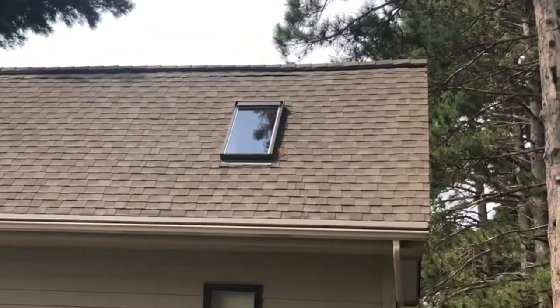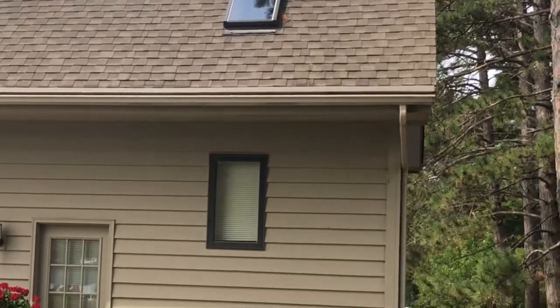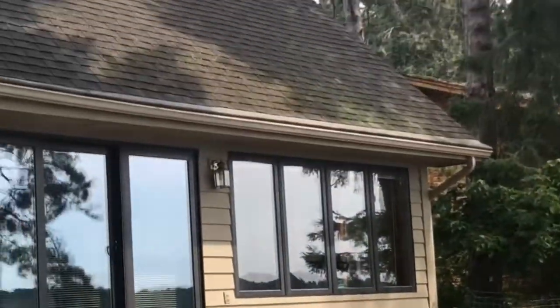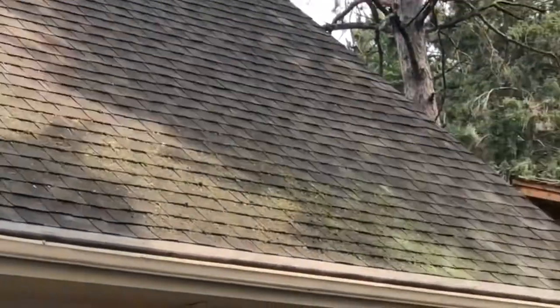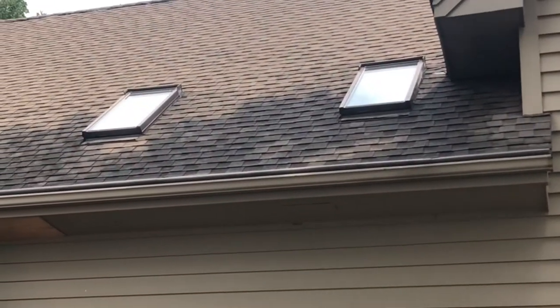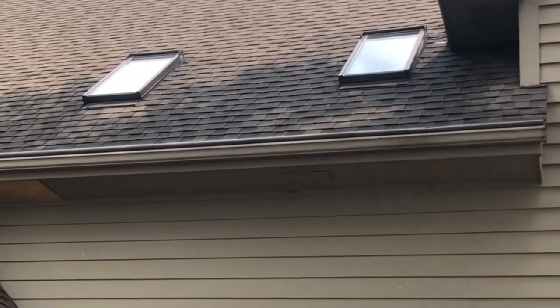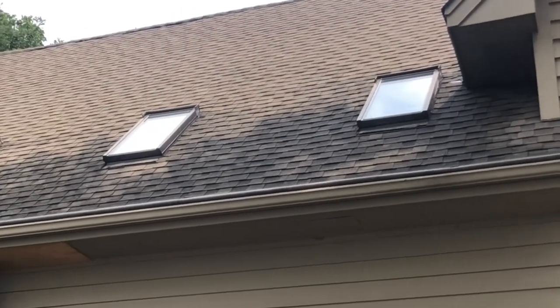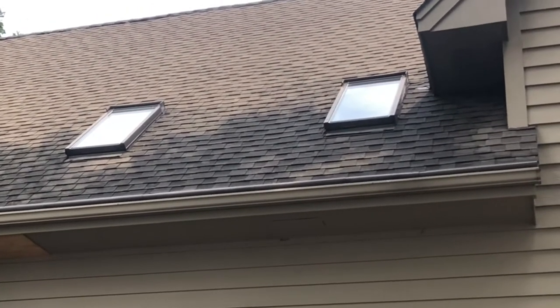We're doing both sides of this boathouse as well as all the outside windows and the siding. We're also going to be spraying some of this limestone walkway around the house. This is Absolutely Clean Window Washing coming to you with a soft wash roof cleaning in Pine River, Minnesota — Trout Lake. Please stay tuned for the after pictures and the after video. Thank you so much.